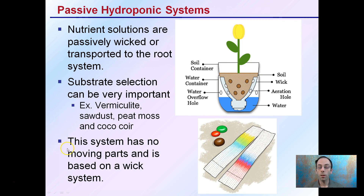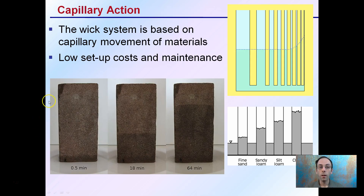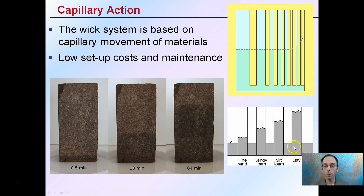This system has no moving parts — it's based on the natural flow of water through capillary action. We can see the slow movement of water up the substrate. If we remember back to soil types, clay particles versus sand — sand being much larger particles, clay being much finer or smaller particles — as those particle sizes decrease and the diameter of the tube gets smaller, the height that water can be wicked is increased. As a result, this is a very low-cost setup and very easy to maintain.